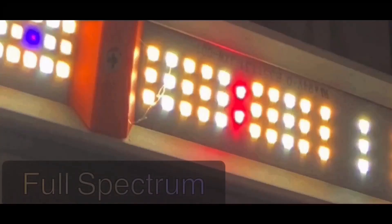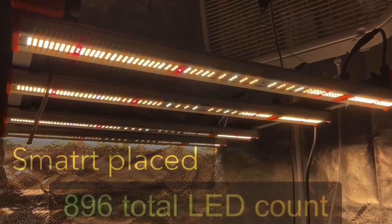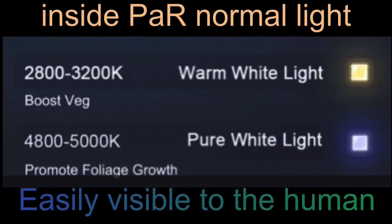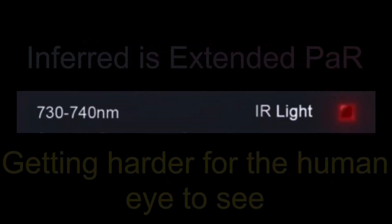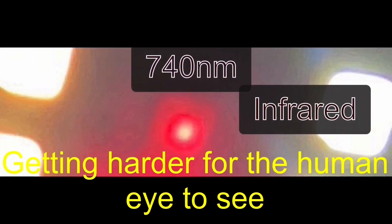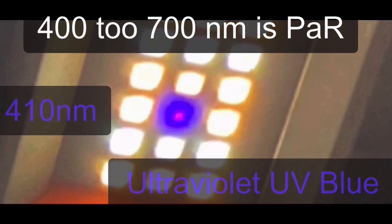This light has Samsung LM301B diodes with five different LEDs giving you enough color spectrum to go from clone to harvest. The 3000K is a white-red and the 5000K is a white-blue. To boost red they add a 660nm red LED, and for even more red a 740nm infrared LED. Additionally, 410nm ultraviolet blue LEDs are added to increase the PAR spectrum.